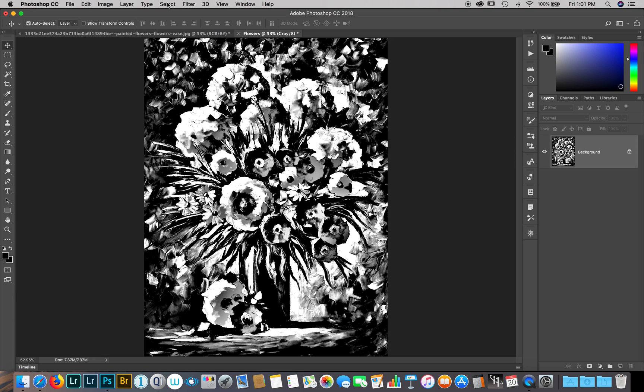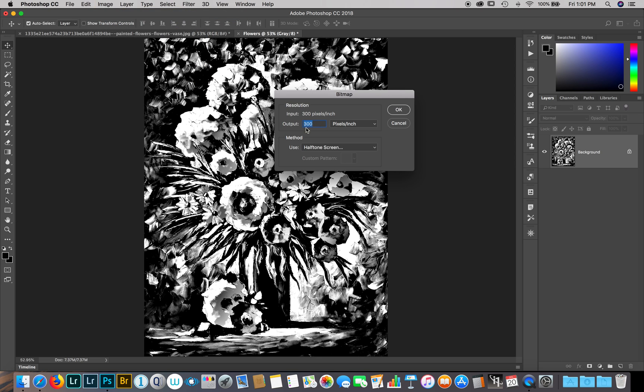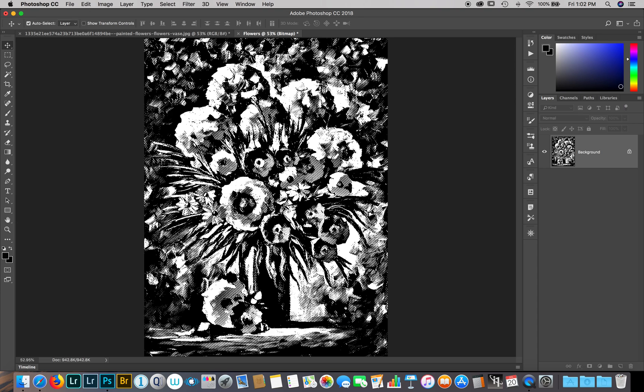Now I need to rasterize it. To rasterize, we go to Bitmap. The output should be the same as the input — 300 pixels per inch. We'll use the Halftone Screen. Hit OK. I'm going to use a frequency of 25 lines per inch, an angle of 52.5 degrees, and the shape set to Lines. Hit OK. You can use Round, but here I'm using Lines. So that is now rasterized.